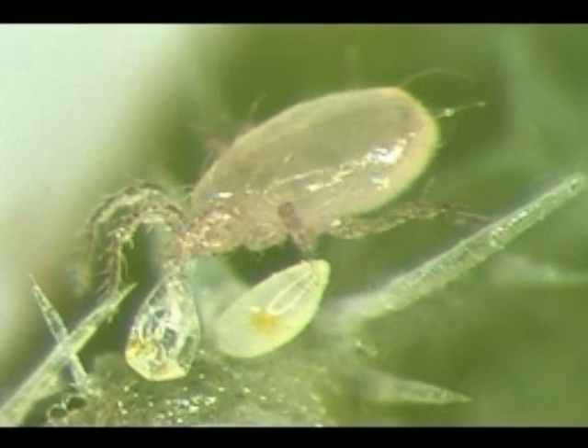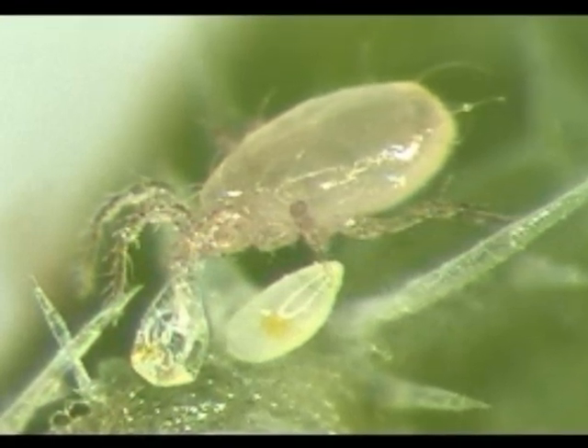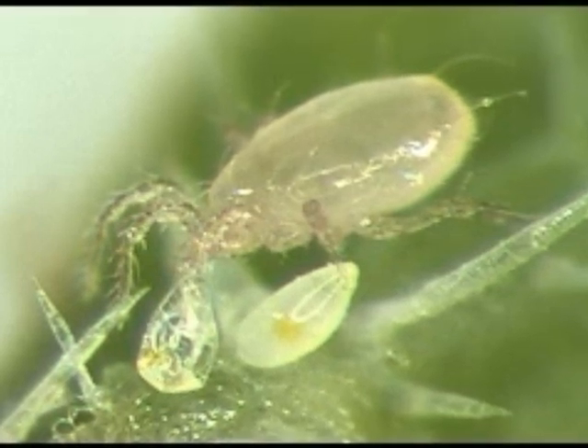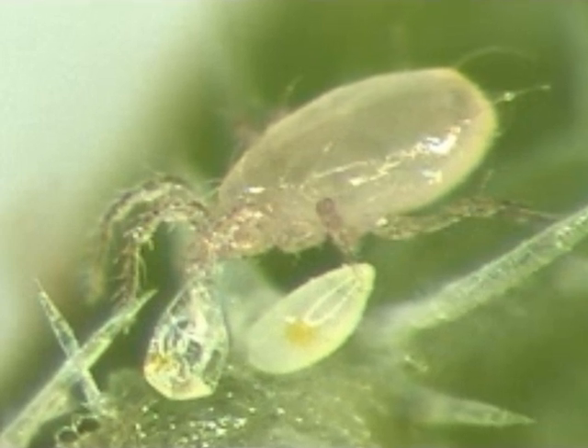Swirsky mites do not go dormant in the winter, but they become inactive if the temperature falls below 59 degrees, and they will die in a frost. Their color is dependent on what they have been eating, and may vary from dark red to purple to light yellow.